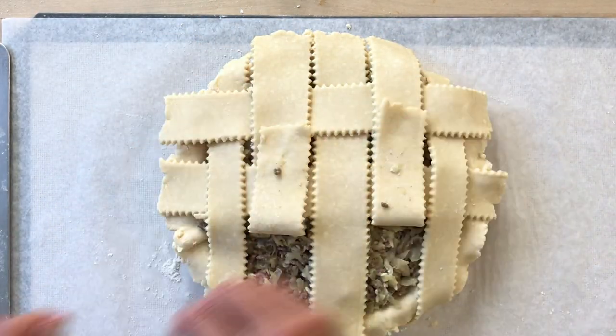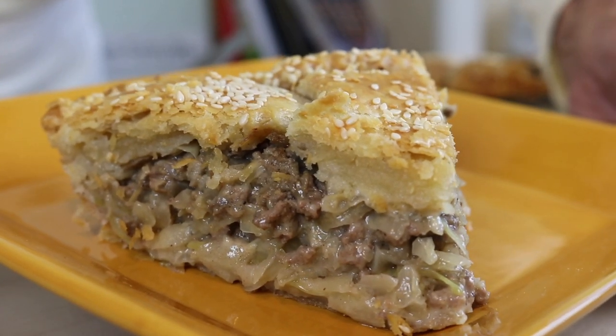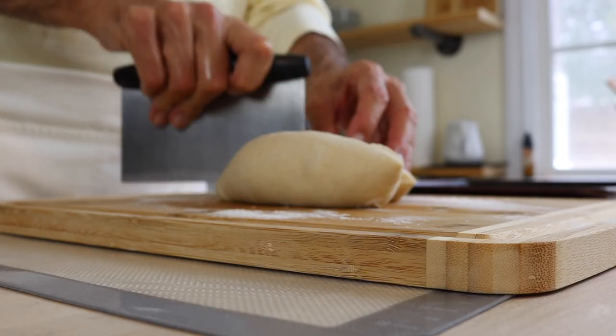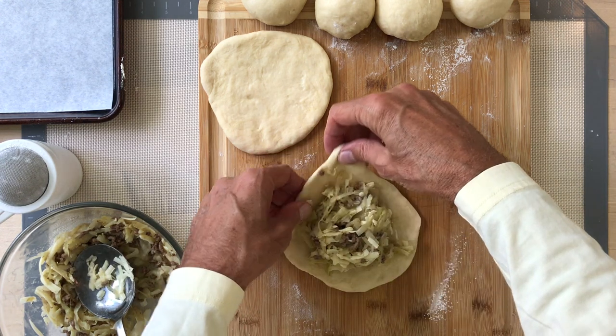The way we're going to make it now — doesn't that look delicious? Next, we're going to prepare a simple yeast dough, and don't freak out because you can use store-bought pizza dough for this. We're going to make these stuffed rolls.